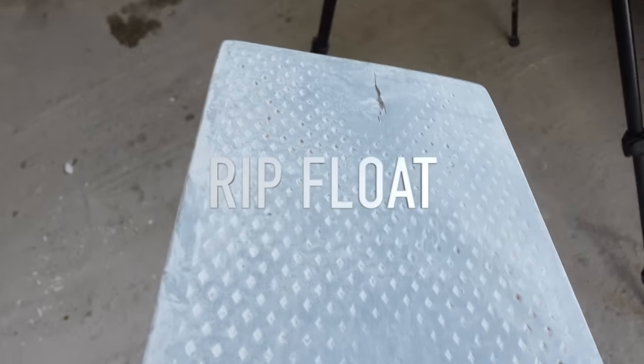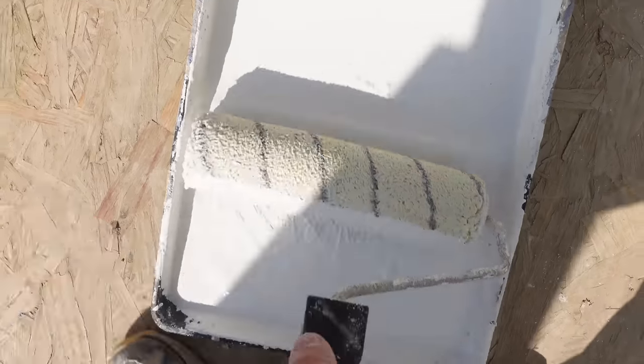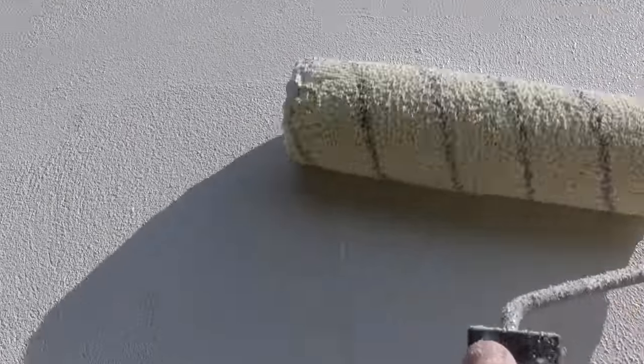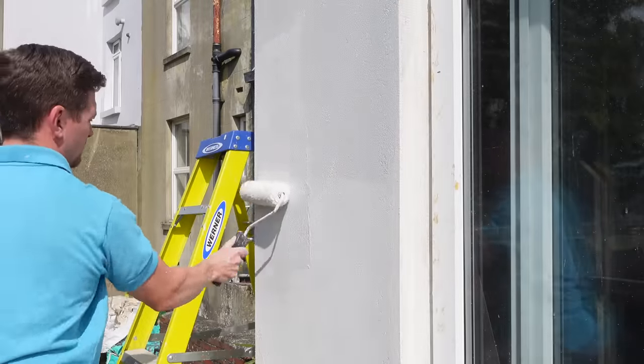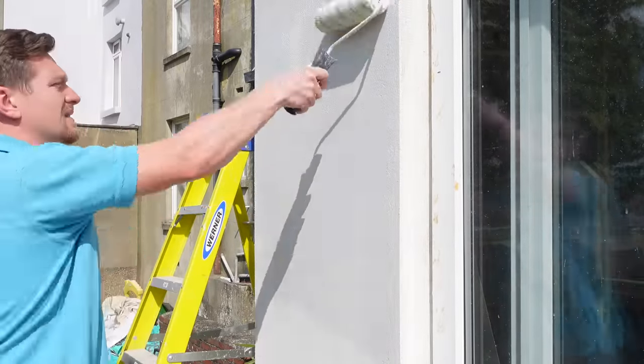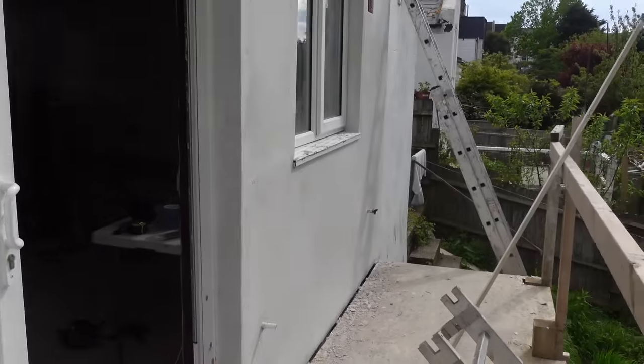We did have a complication — I broke my float during the floating process, not too happy about that. Once you've waited for the render to dry and it's floated up, we need to put a primer on. This is called Uni Primer. We put it on once the render's dried — and I actually did it on the same day, because the Star Contact was applied quite thin, it dries fast, and you've got time to apply the Uni Primer the day before top coating.